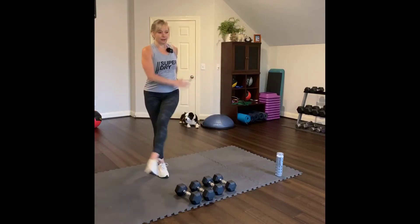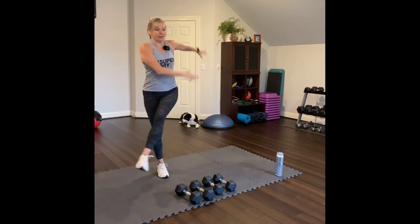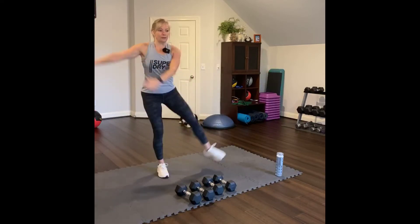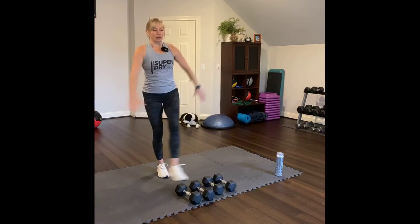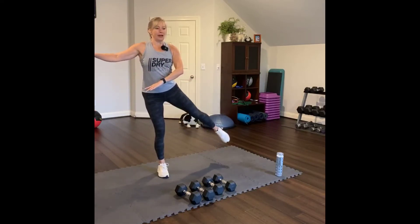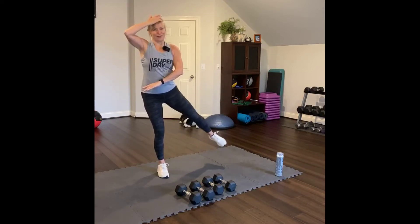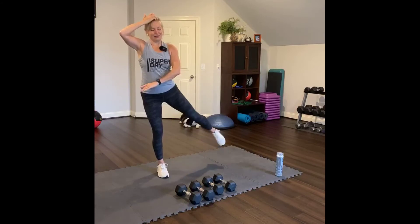Other side. Sweep — sweep the arms too. Four, three, two, one. Now hold right here. Turn your toes down, heel up. Eight, seven, six, five, four, three, two, one.